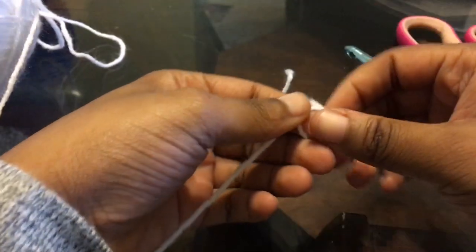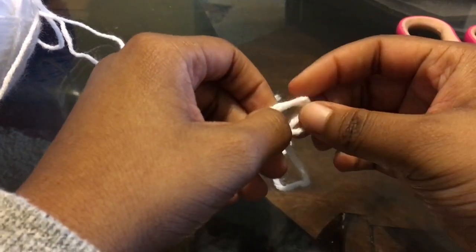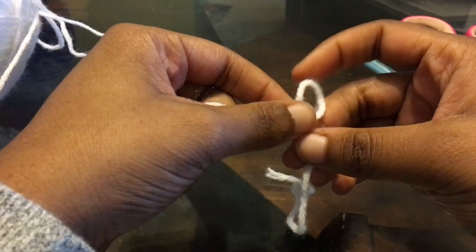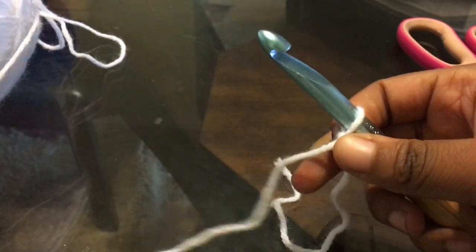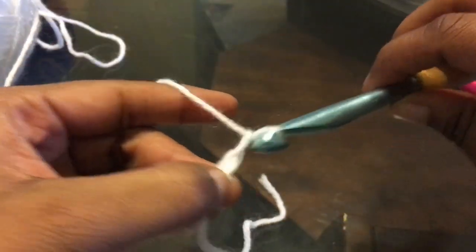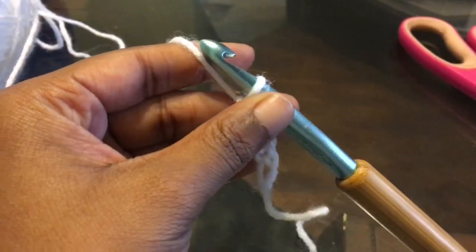I'm making a size small, but you make whatever size you need. I'm chaining a chain of 43. You need to measure around your bust, and because we're working this pattern in two panels, you're going to want to take that measurement and divide it by two. Whatever that number is, that's how big you want your chain. This is a loose fitting hoodie, but it's all up to you how loose or tight you want it.